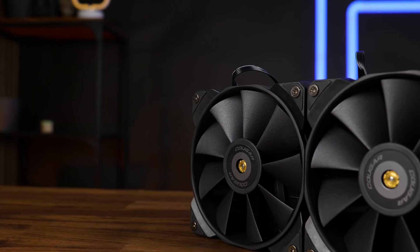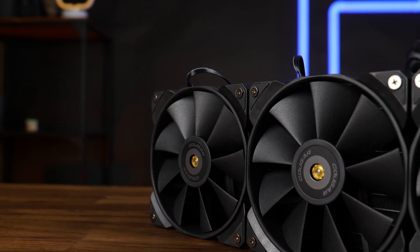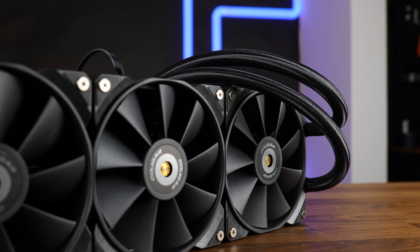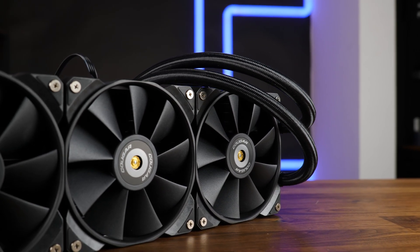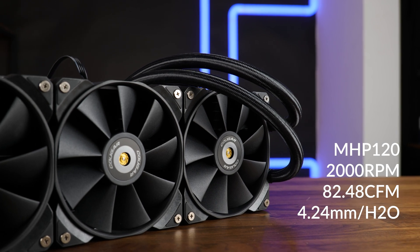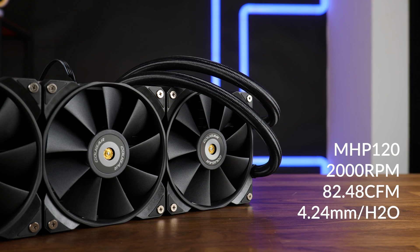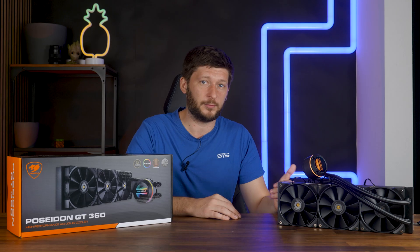The fans included with the Poseidon are Kuga's in-house-made MHP120, and these are freaking monsters. Their zero-bent, nine-wing design spins at up to 2000 RPM, pushing up to 82.48 CFM at 4.24 mm of H2O. That's a lot for just 2000 RPM.